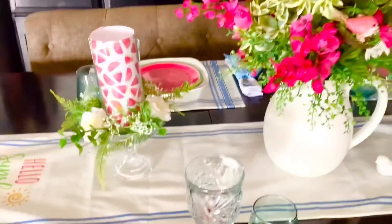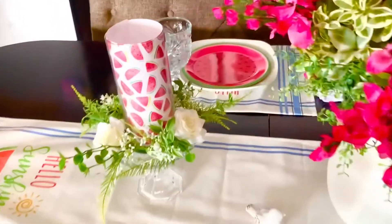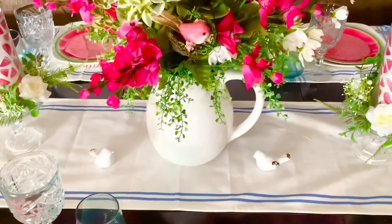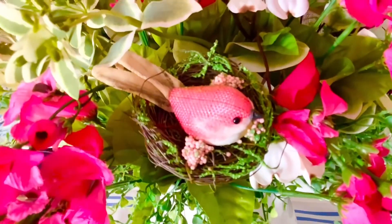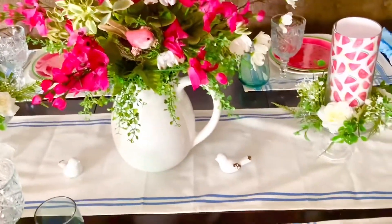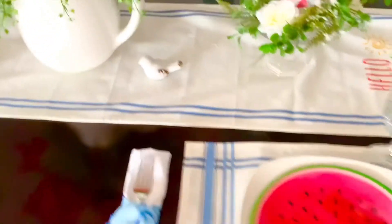Let's move on to the centerpiece, which I did in pink and white flowers. On the sides, I have these little watermelon candle holders with some white roses for a fresh, light, summery table. And if you watch my channel, you'll notice I had to pop in a little bird — I found that little pick from Michael's and I thought it was adorable. So this is my first tablescape: very simple, watermelons, little white flowers, hot pink, simple and subtle for summer.